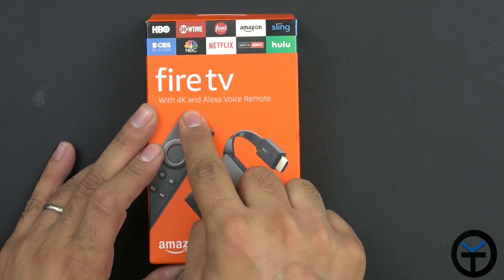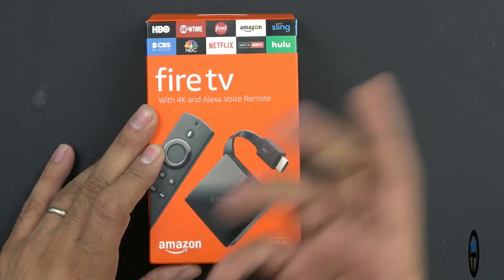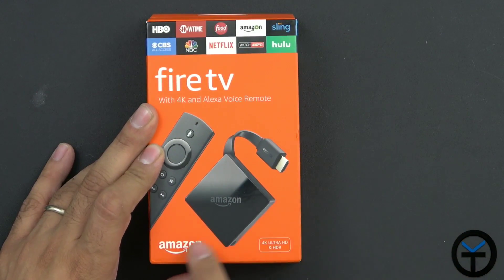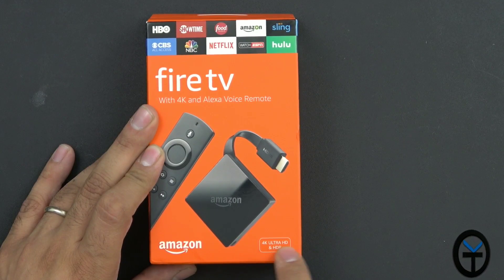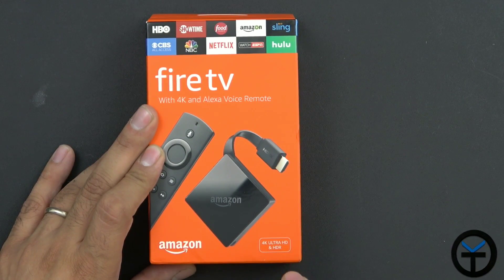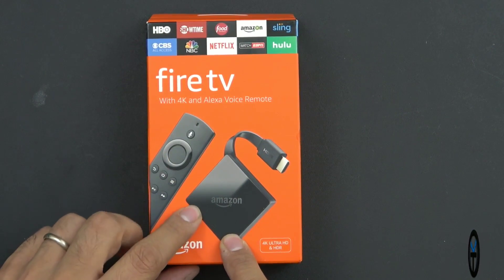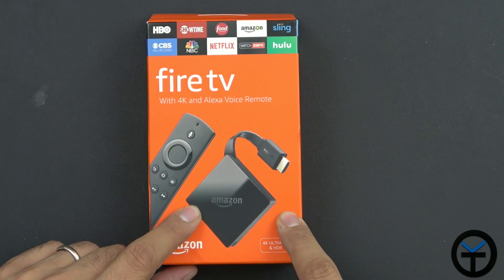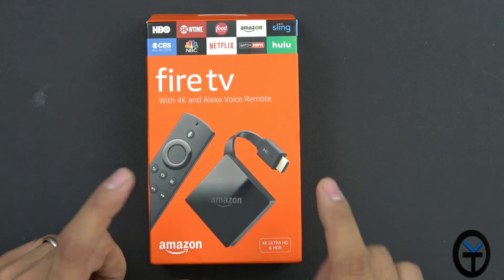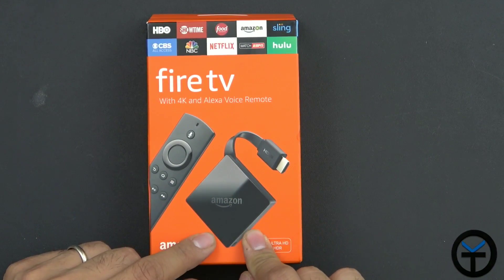Here's the box — Fire TV with 4K and the assistant voice remote. I'm not going to say the assistant's name because it's obviously going to initiate everybody's devices. It is made by Amazon, of course. It has 4K Ultra HD with HDR, so it's going to get a much better implementation of really good colors, especially if your TV supports it. The new form factor is a much smaller footprint, kind of almost like a Chromecast in the way it's set up.